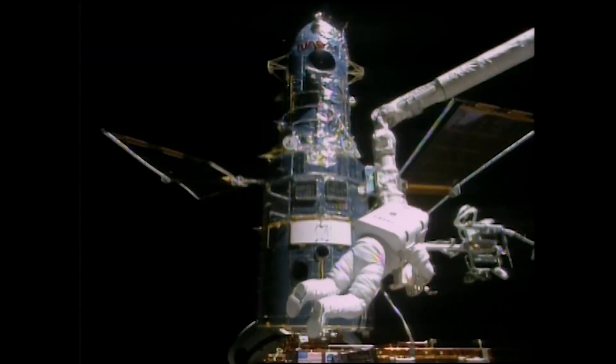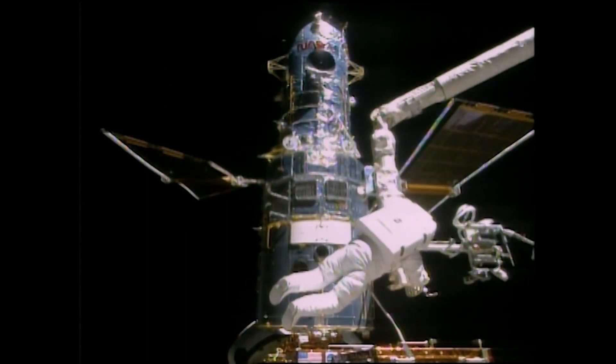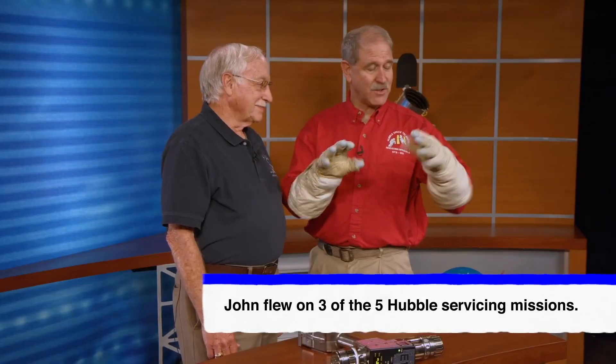I'm Russ Werneth. I was the EVA manager for Hubble Space Telescope servicing missions. Extravehicular activity, or EVA, is a long way of saying spacewalk. And I had the pleasure of doing 8 spacewalks on the Hubble Space Telescope. That's why I'm wearing these spacewalking gloves.